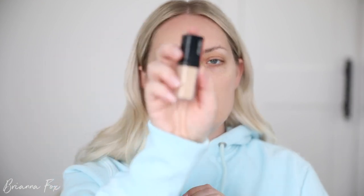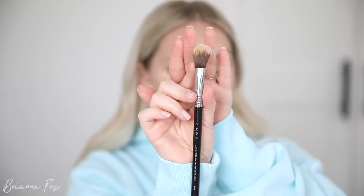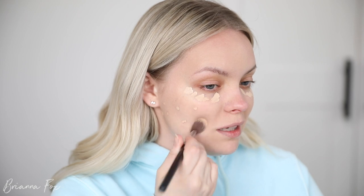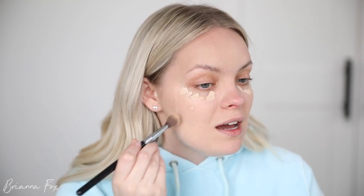For concealer I'm going to try the Shiseido Synchro Skin Self-Refreshing Concealer. I loved this all last summer but haven't used it in a while. Then I'm going to go into my Sigma F03 High Cheekbone Highlighter brush — this is my favorite for concealer. It's so funny because I feel like everyone took out their extensions. I did as well — I took out five tape-ins and I really like the way my hair feels.